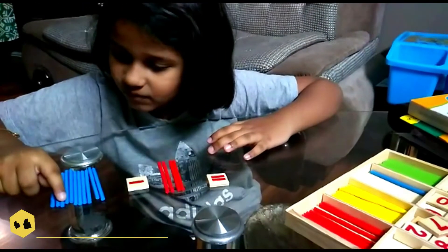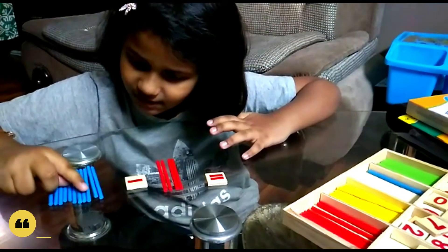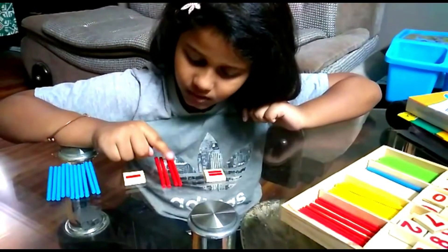One, two, three, four, five, six, seven, eight, nine, ten, eleven. One, two, three, four.